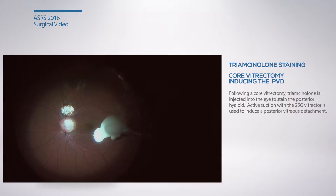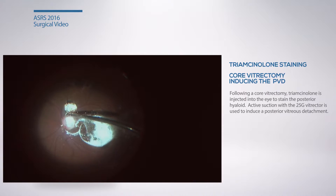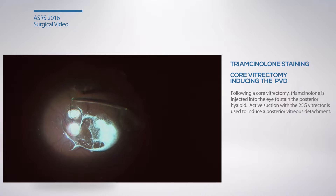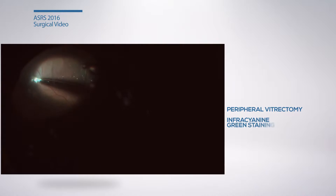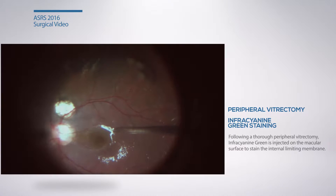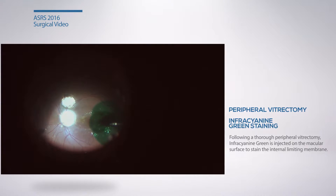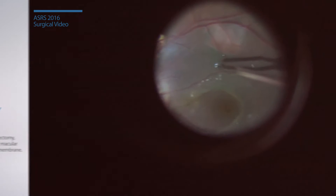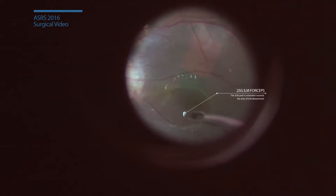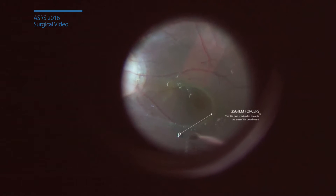A 3-port pars plana vitrectomy is begun in the usual fashion. Following core vitrectomy, triamcinolone staining is used to induce the PVD in this young patient. The peripheral vitrectomy is completed and ICG staining of the macula is performed.